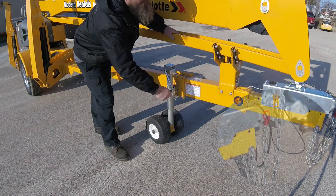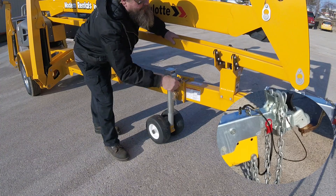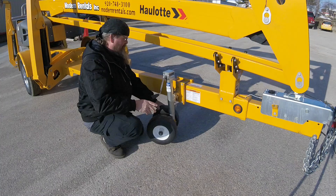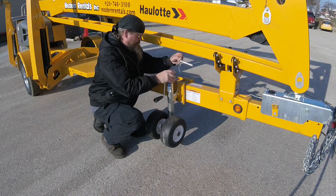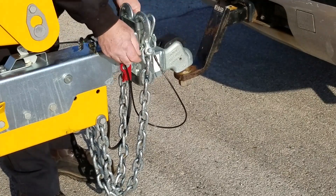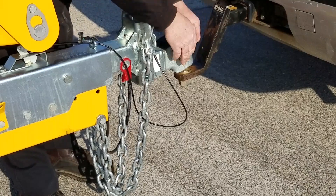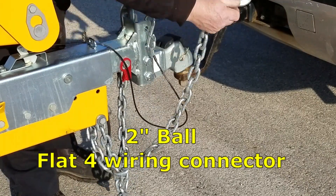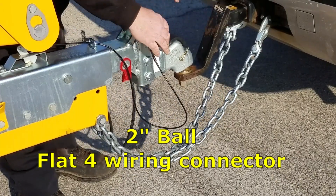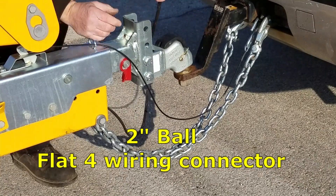Connect the lift to your vehicle. You will need at least a half-ton pickup truck capable of towing 4,400 to 4,800 pounds. Once the hitch is attached to the ball of your vehicle, you can move the front support into the stowed position. Now latch the hitch and insert the safety pin, safety chains, and safety breakaway brake actuator. You will need a flat four wiring connector for the trailer lights.